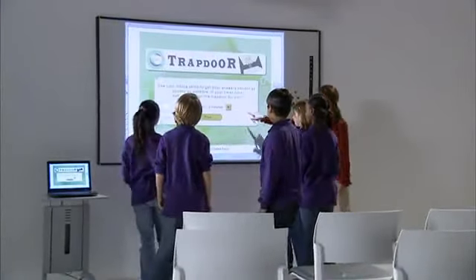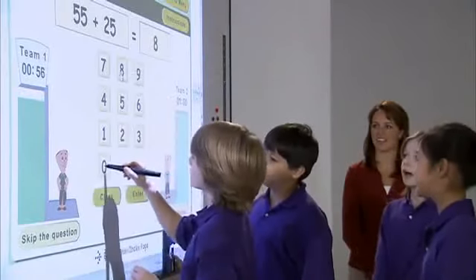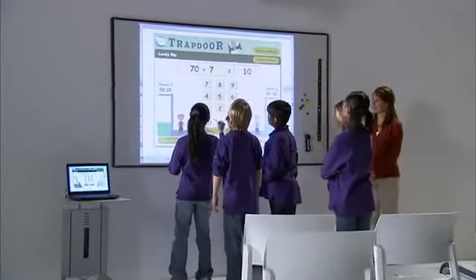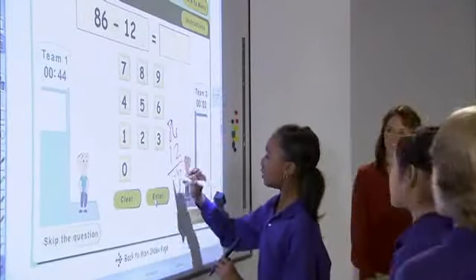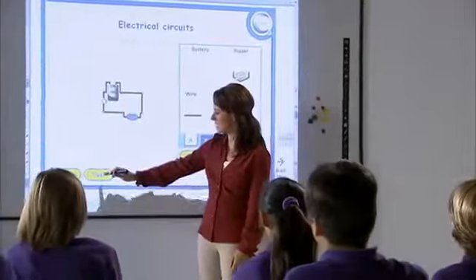To keep her students engaged, Miss Bailey also has interactive games like Trapdoor. In this simple math competition, students form two teams and race to solve math problems while avoiding falling through the trap door. When problems require a little extra work, they resort to traditional markers. Next, the students will learn how to build a simple electrical circuit.